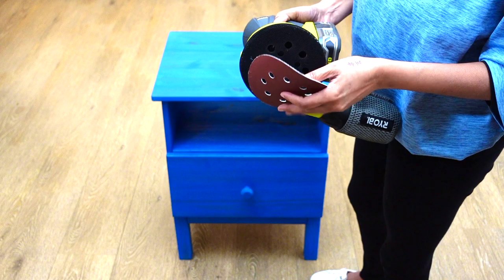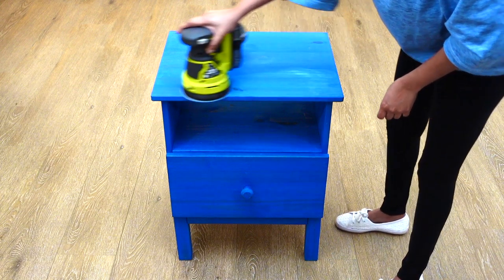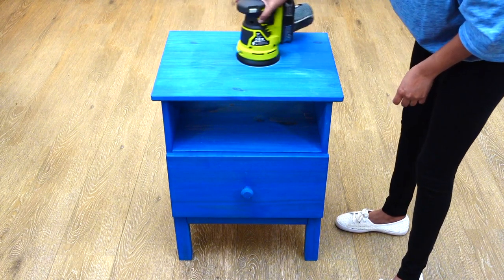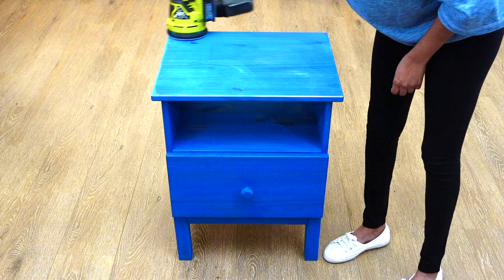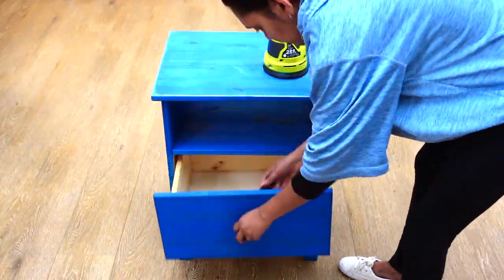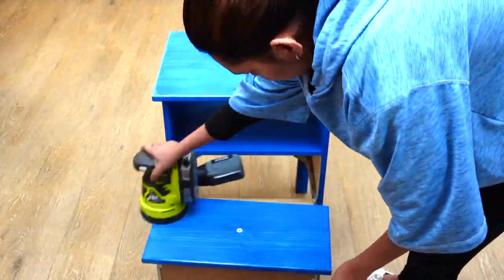I started off this project by prepping this IKEA nightstand for a coat of paint. Here you see me using a 240-grit fine sandpaper along with my orbital sander to give this nightstand a slight sanding. Once done sanding the nightstand, it was time for the next step: sanding the drawer. Here you see me taking the knob off to prep it for sanding.